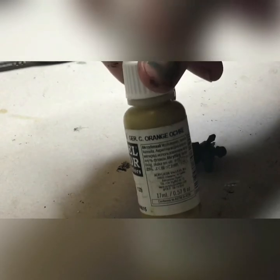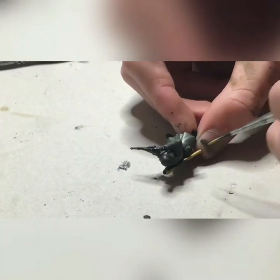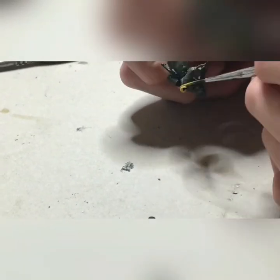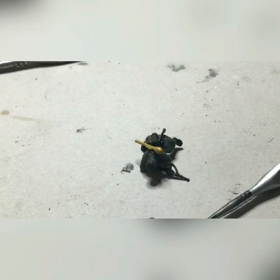We will now be painting the Panzerfaust with German Camo Orange Ochre. This looks really light, but once you use the wash that we'll be using later, it ends up looking really, really nice. It's a very simple step.